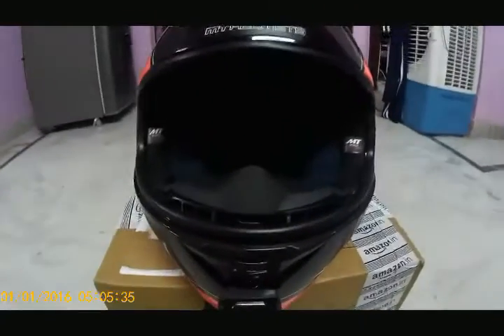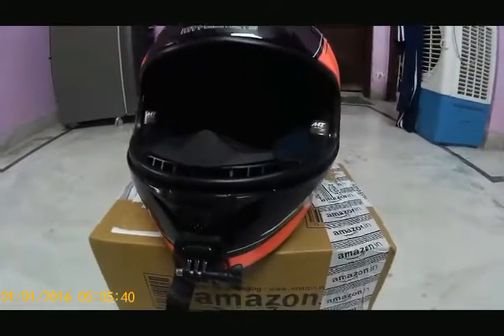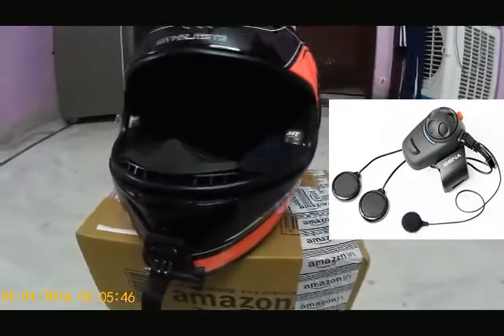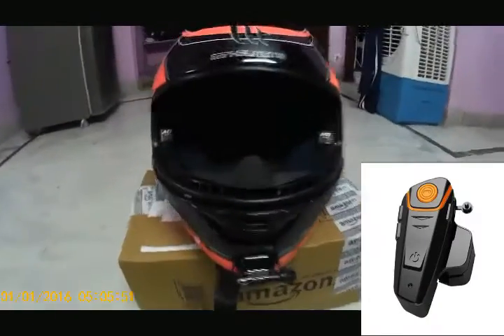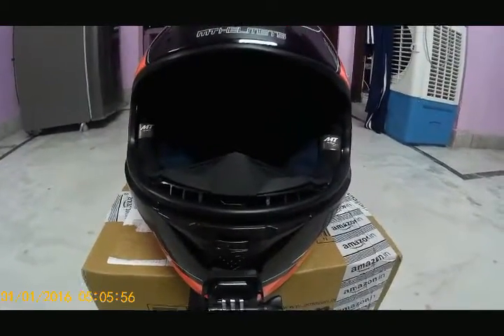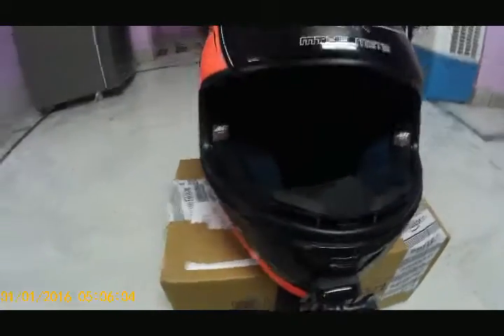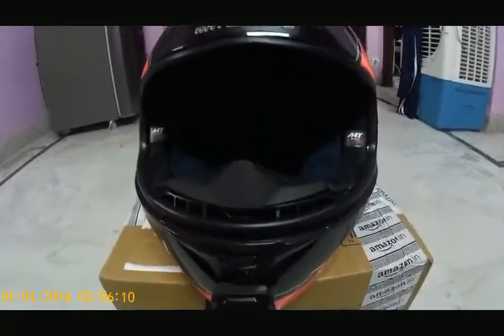Hey guys, this is Dhaval. I have heard and seen a lot about Bluetooth helmets and Bluetooth things that go inside the helmet - the Bluetooth speakers and everything, like SENA. Those are quite good companies with very good headsets, but they are quite expensive. I don't want to buy them - they start from around 7,000 and go up to 24,000, which is overly budgeted for me.